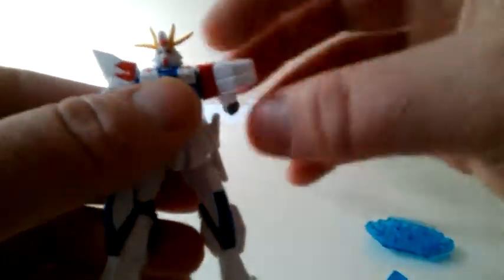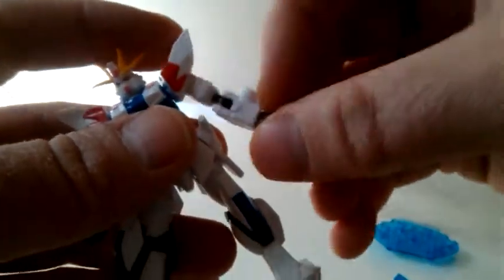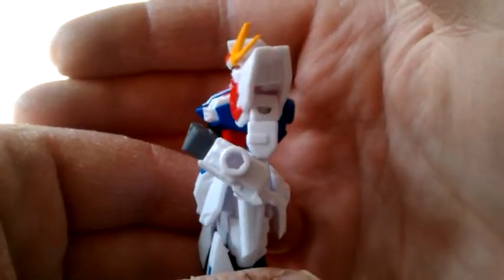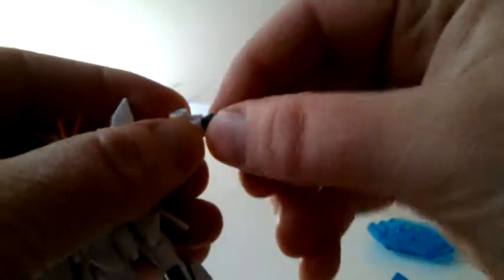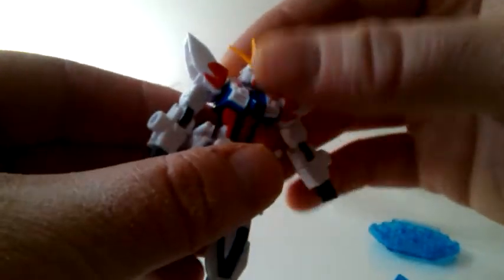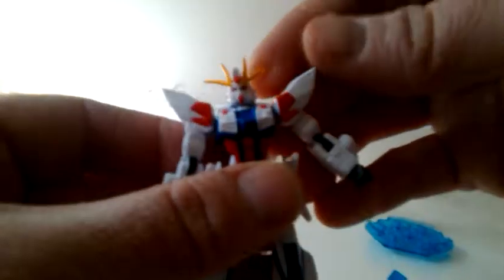Looking at the poseability: his arms will go up and around, and out to the side. There's a hinge on the shoulders and a small limited ball joint. He's got a bicep swivel, a single-jointed elbow that goes up about that far, and he can spin his wrists since they just peg right in — no ball joint. He can turn his head left to right, and look up and down about 10 degrees.